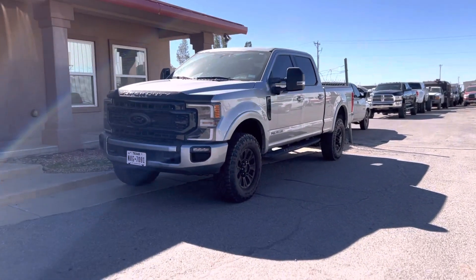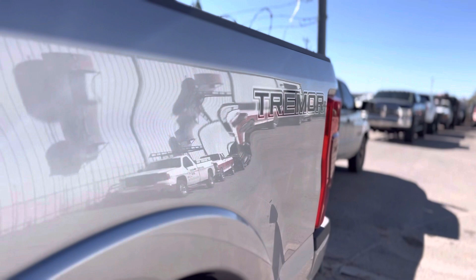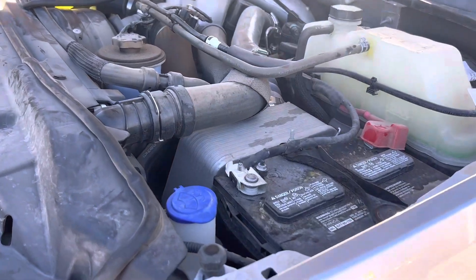What's up guys, today I'm going to show you how to flash a 2020 to 2022 F250 or F350 Power Stroke. Today we'll be using an AMDP programmer from Canada on this '21 Tremor Edition F250.